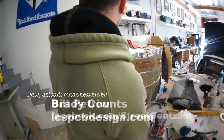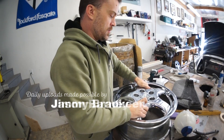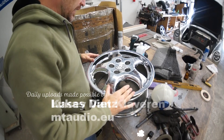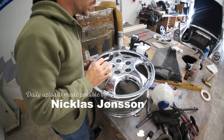We have a special treat today. This is a rare set of Italian-made aftermarket Porsche Cup 1 wheels.